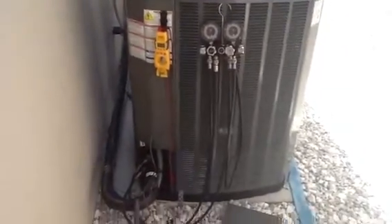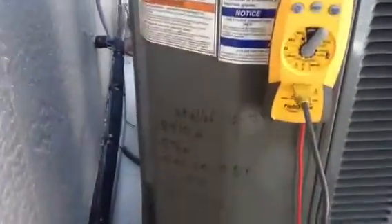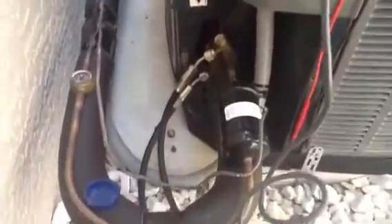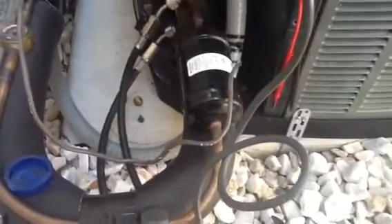What we're doing here, we have taken the fill piece — that's the brand we use, the fill piece. It's got the temperature probe. We put the temperature probe on the liquid line. You want to make sure it's after the filter dryer.